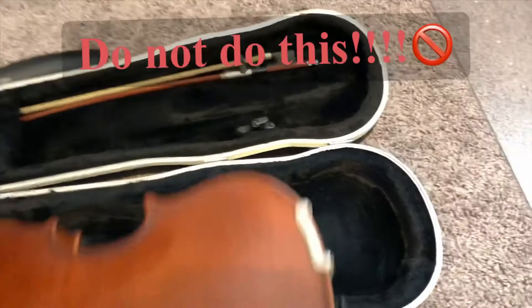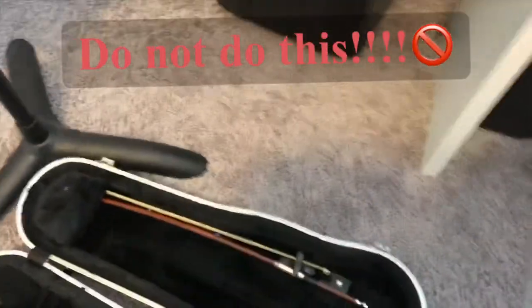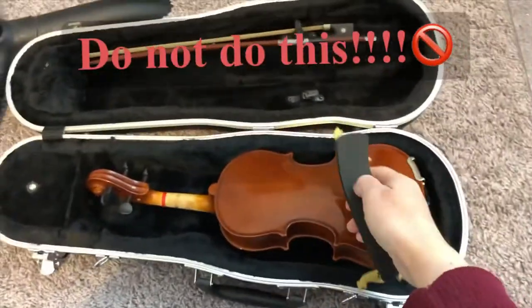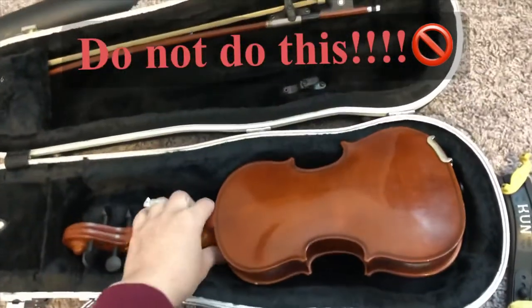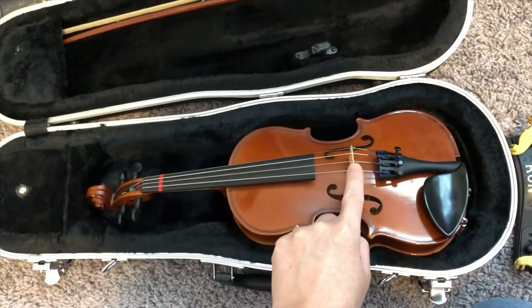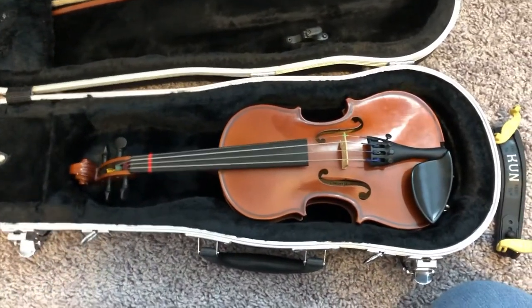Now let's go over how to put this onto your violin. I'll demonstrate on my 1/10 size violin since I'm using a small shoulder rest, so that's why it looks really small. One important thing: do not set the violin on the floor on top of the bridge and then try to put the shoulder rest on. I see that all the time — please don't do it, because it puts so much pressure on the bridge and bad things could happen.